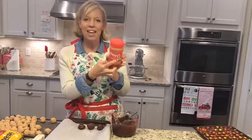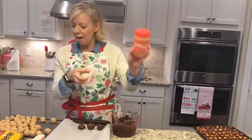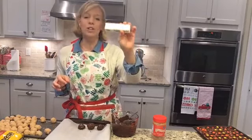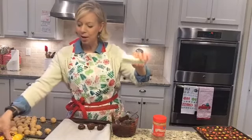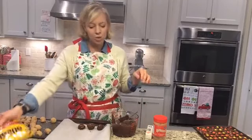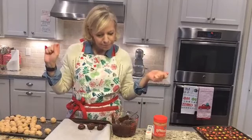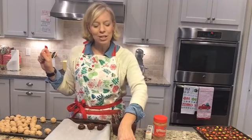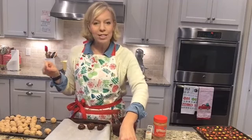So you need a 15-ounce can of creamy peanut butter, on sale at Kroger this week. You need one stick of butter, or half a cup of butter. You need two cups of Nestle Toll House morsels. You need a pound of powdered sugar, which is about three and a half cups. And then you need a tablespoon of shortening.